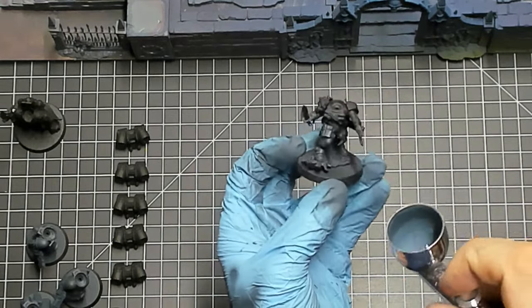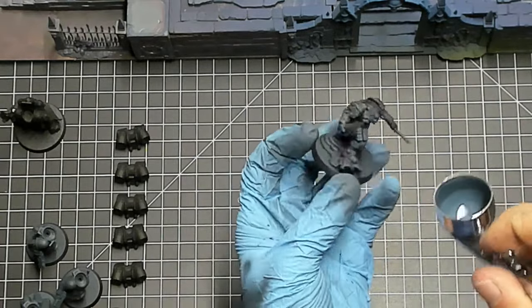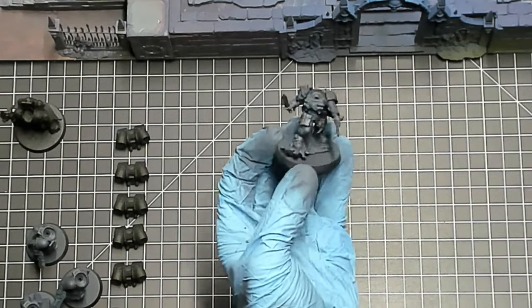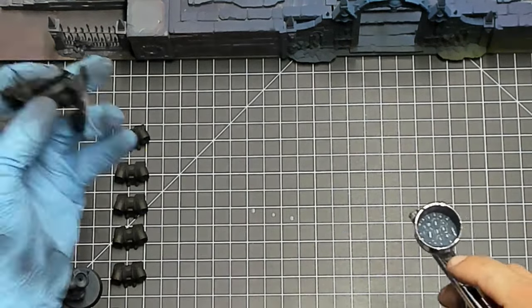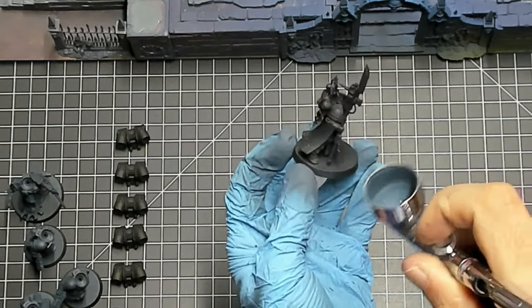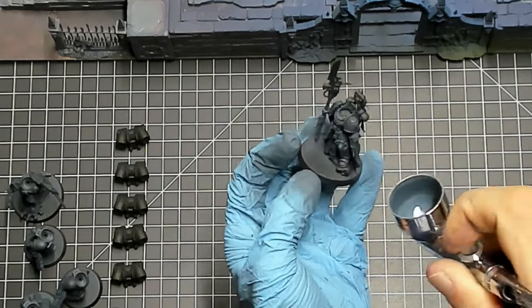The cool thing about the Gladiator Lancer is the Aquiline Optics — each time this model is selected to shoot, you can reroll one hit roll, one wound roll, and one damage roll. So even though the main gun is only two shots, it's going to be super consistent because I can reroll one hit, one wound, and one damage each time it shoots.